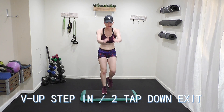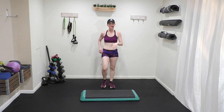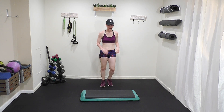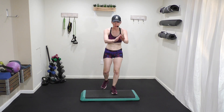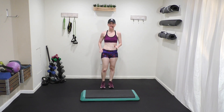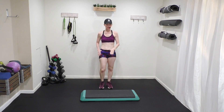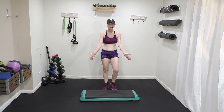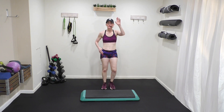The term is V-up step in, two taps down. I'm going to go in right lead: up, up, in, in, tap, tap — march it right to left. You're taking your feet wide, then you step it in, then you do your two tap downs. Let's go slow.